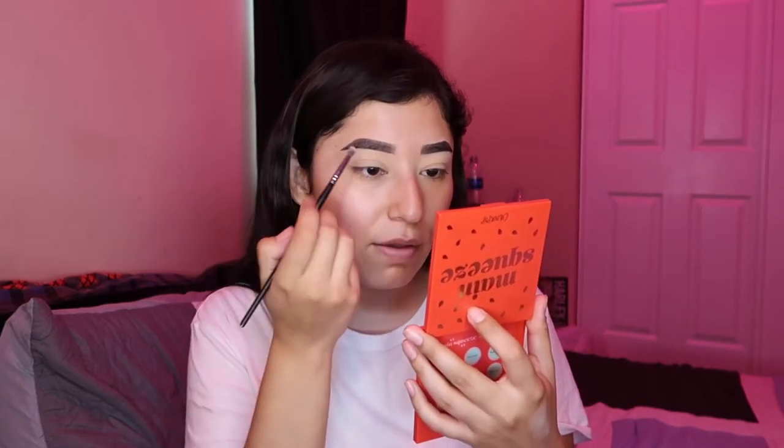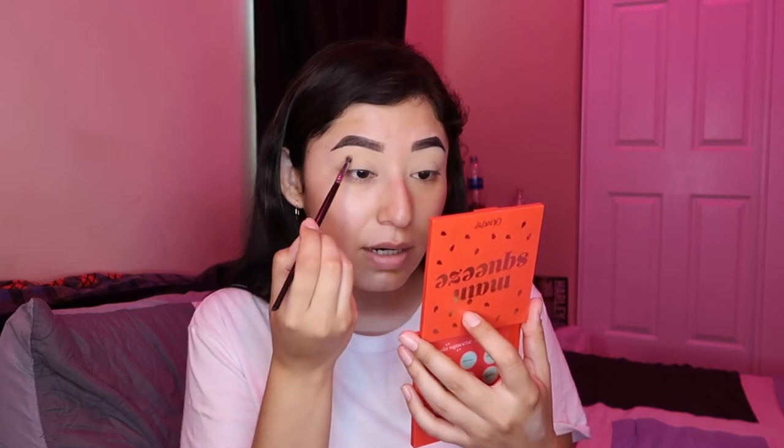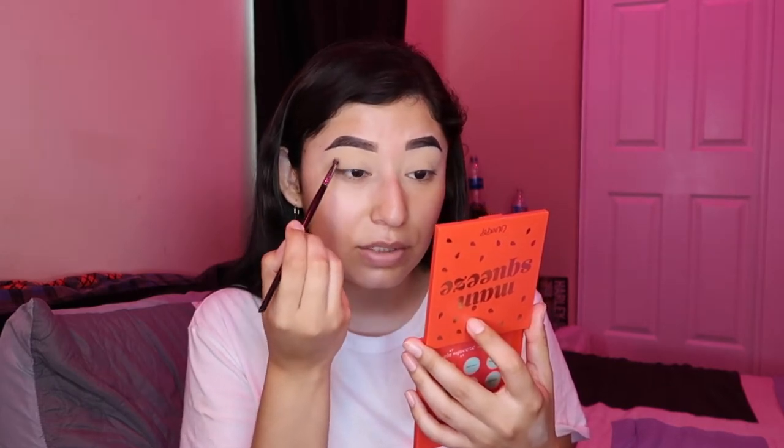So to start, you need to find your crease — whether you have an actual crease or a fake crease. Some people have kind of like foldable lids. I have a foldable lid. So because I have that, I make a fake crease right here, right above where my actual crease would be.